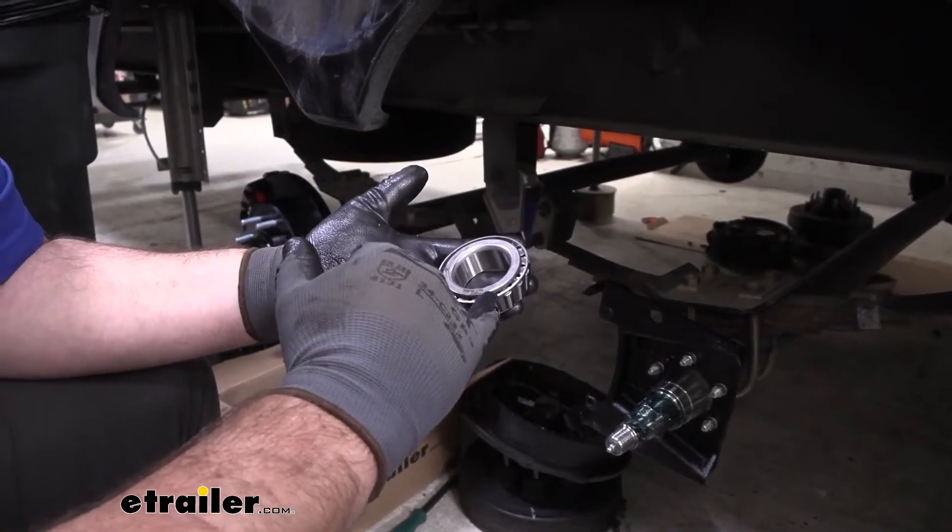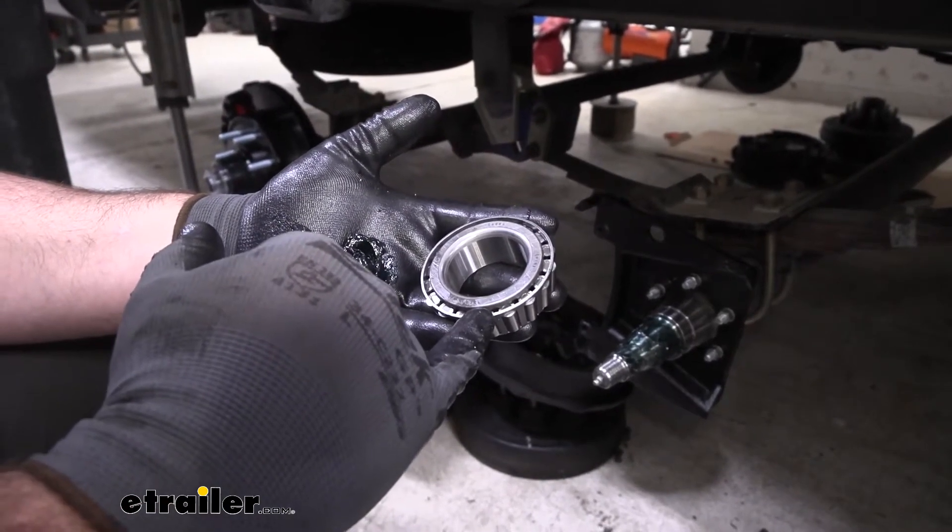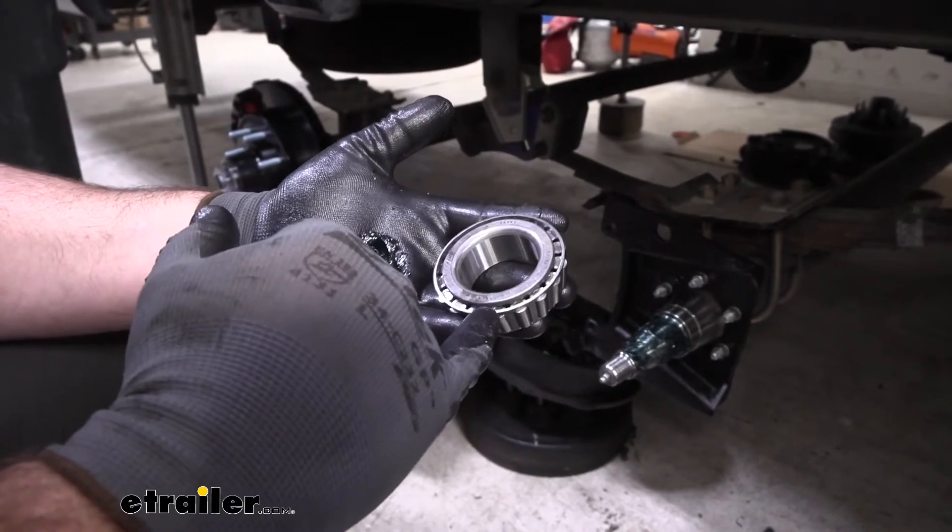These are designed for 7 to 8,000 pound axles to be used with 13 inch disc hub and rotor assemblies, as well as standard hub assemblies.